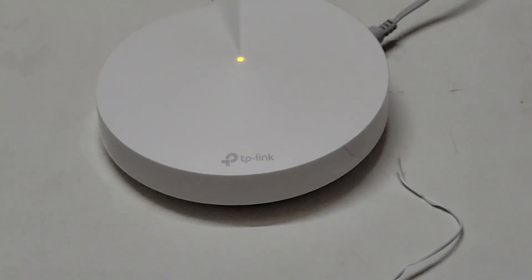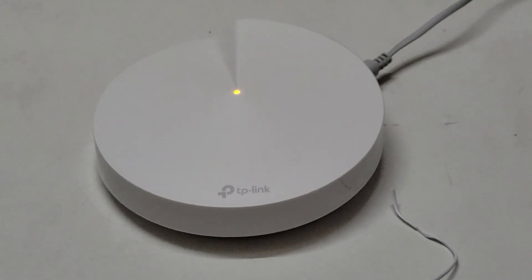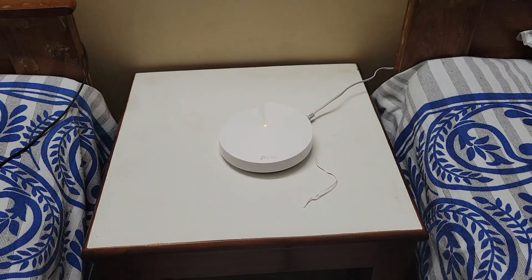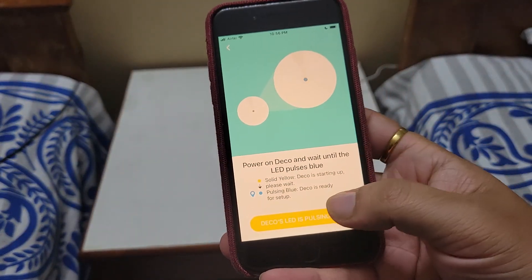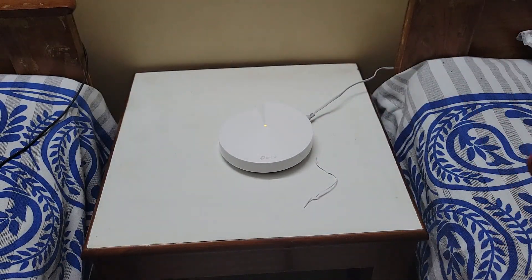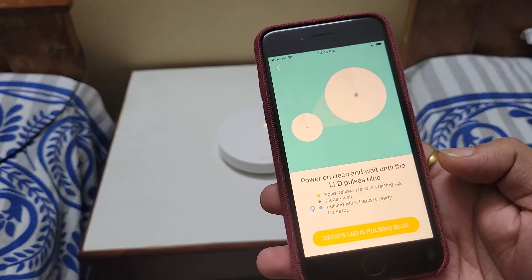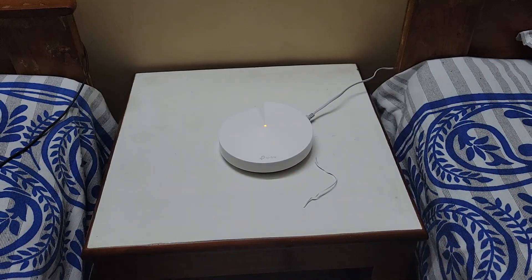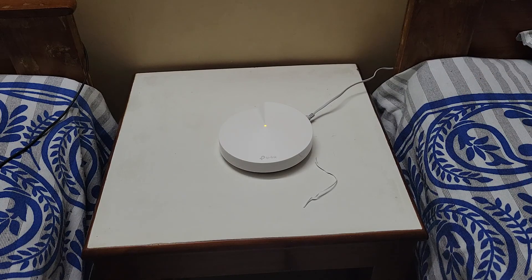After it stops glowing yellow and switches to blue, we can proceed with the setup. Back in the mobile app, we are still waiting. Once the Deco starts blinking blue we will select 'Deco LED pulsing blue.'